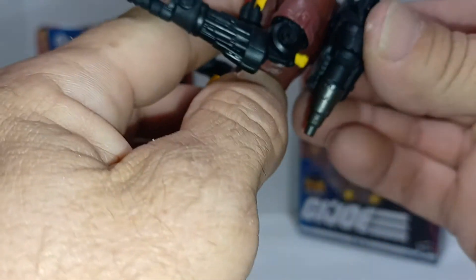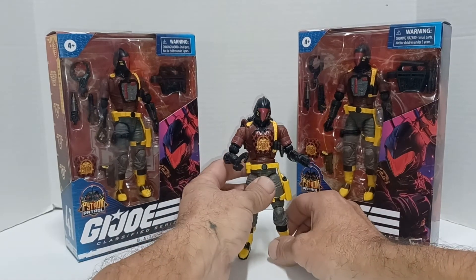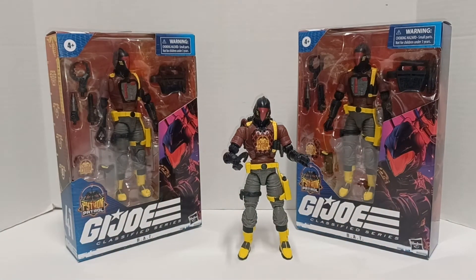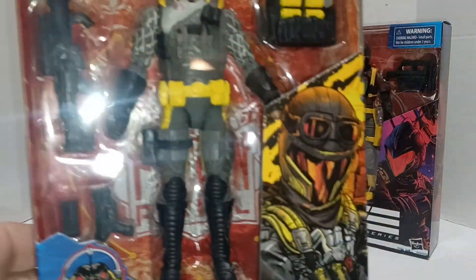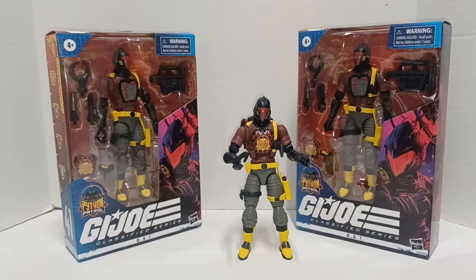I got them at Target — I think they're a Target exclusive. Go get them. I saw another dude on YouTube — I think it's Ron Cook — his video showed that he found some too. I also got one of these Cobra Vipers I'm going to open up. I only got one of him; I wasn't super impressed with the figure, but I definitely wanted some BATs. I'm Jason, this is War Journal Toys. If you like my content, please like, share, and subscribe. I've got like 200-something videos, so go look back through the catalog — maybe there's stuff you're familiar with. I appreciate your time, thanks for watching, and I'll see you on the next one.